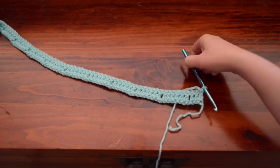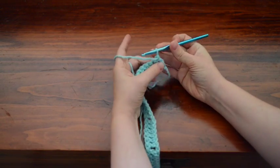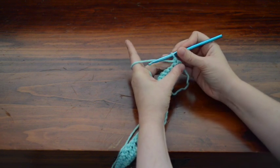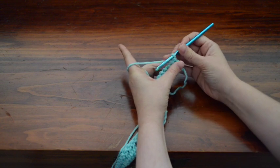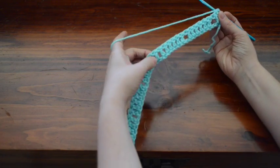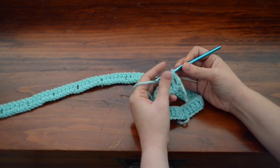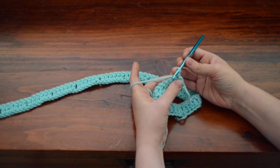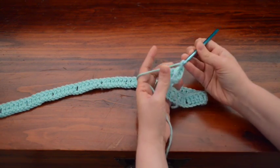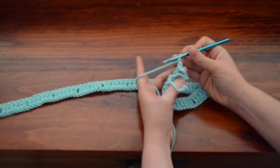I have finished my second row and I'm going to move on to row 3. When you are starting row 3, you're going to be working all front post double crochets and chains, with one slip stitch going in each one of the spaces you've created. When you do your first one to build up so that you can do your front post double crochets, what I usually do is go around and do a front post single crochet, and then chain 2. That is how I do it.